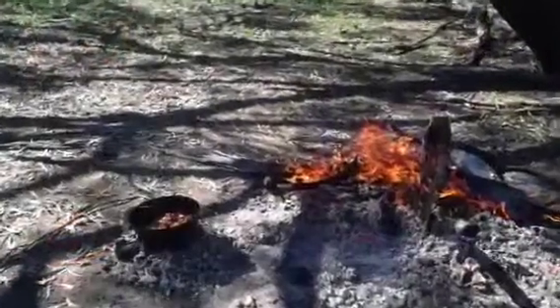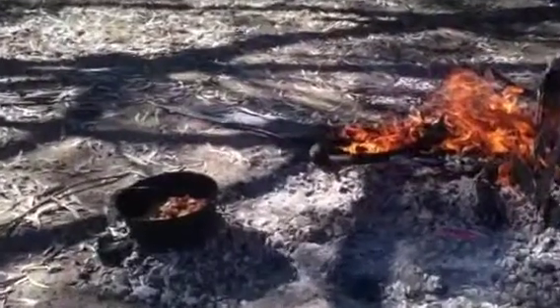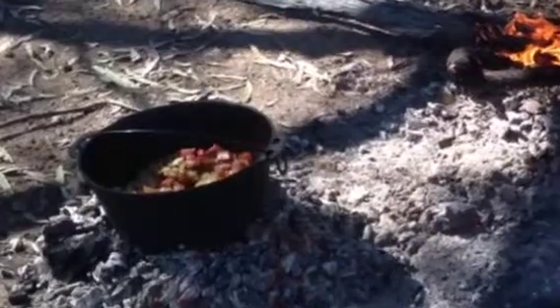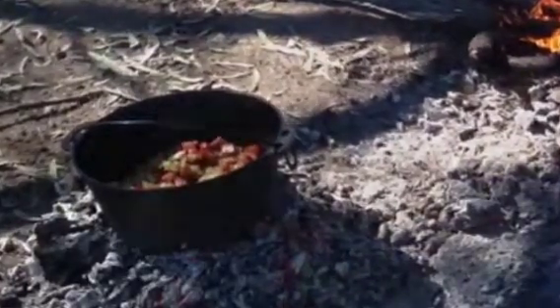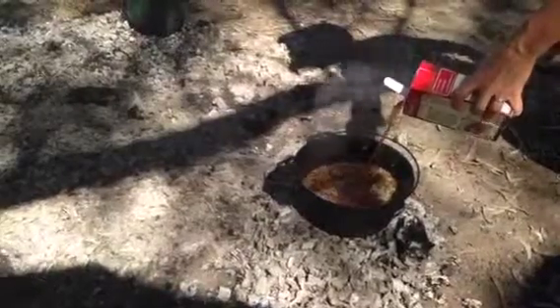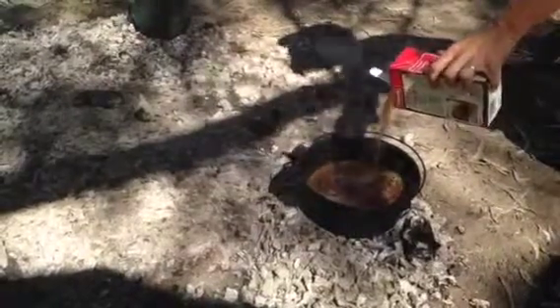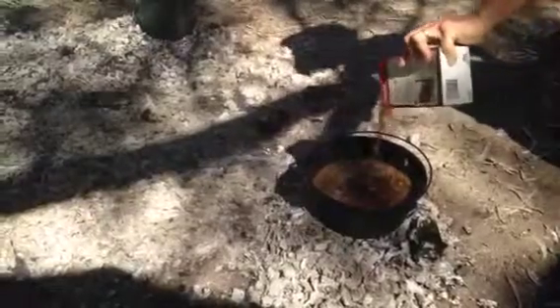To start Bernadette's bush recipe, fry off three diced onions in two tablespoons of oil in the camp oven. When onions are golden, add a few chopped chorizo sausages and fry until brown. When that's finished browning, add two cups of uncooked arborio rice and fry for a minute while stirring, then add a full litre of beef stock, stirring gently.